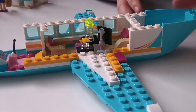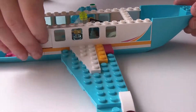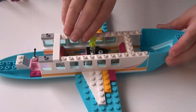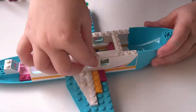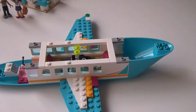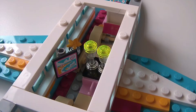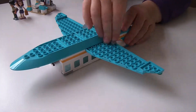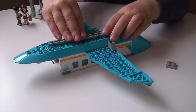Followed by more accessories and then the rest of the windows. Next it's the jumpers so we can take the roof on and off. Now we turn the plane over and it's time to build the undercarriage.